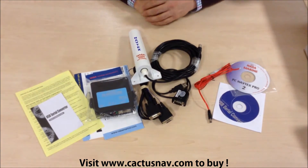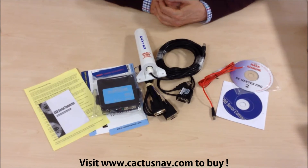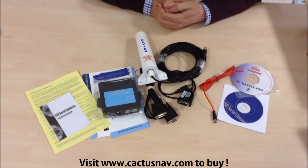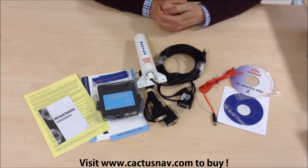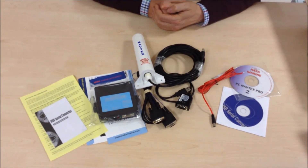So that's the complete package, the NASA PC Navtex with USB. You can find complete details of this product including prices by going to our website, details of which are shown at the bottom of the screen. Thank you.